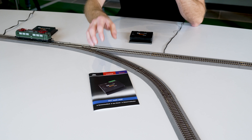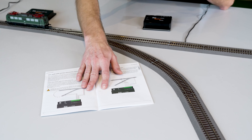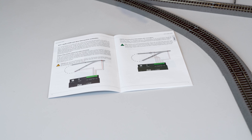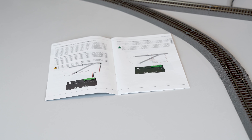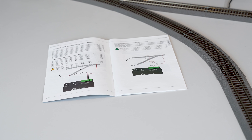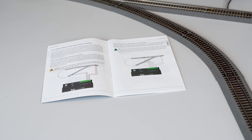That's why you need a reverse loop module that swaps the polarity inside the loop and adjusts the whole system so you can continue driving the locomotive. There are two connection types: one uses short circuit detection and the other uses sensor tracks. With short circuit detection, the wrong polarity causes a short circuit which is detected, and the reverse loop module reverses the polarity. With sensor tracks, short de-energized sections allow the module to check and reverse polarity without a short circuit.